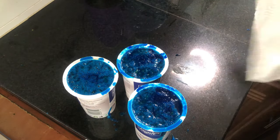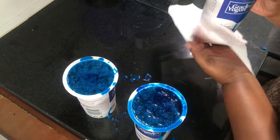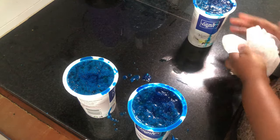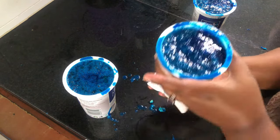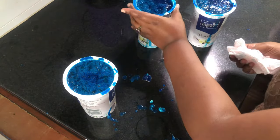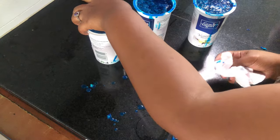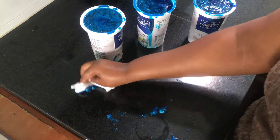After boiling, once your gel has come to a boiling point, you're going to pour it into a molding jar of your choice. I recycled a yogurt container because I wanted my final shapes to be round. After this, I'm going to let them sit until they cool down completely.